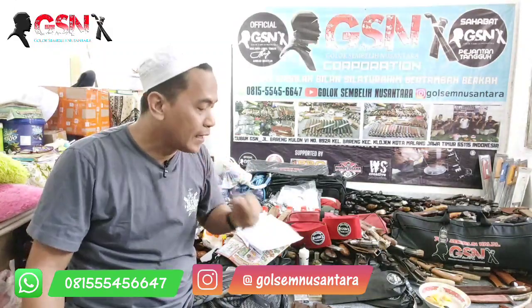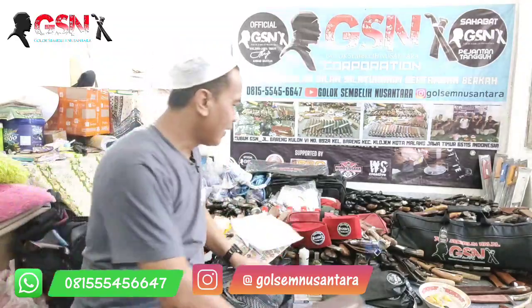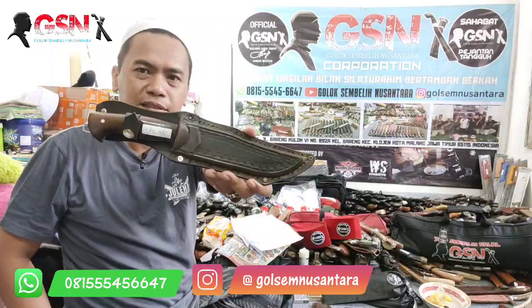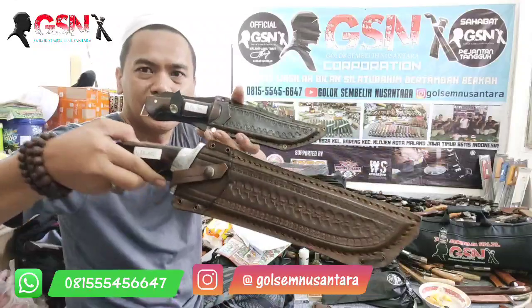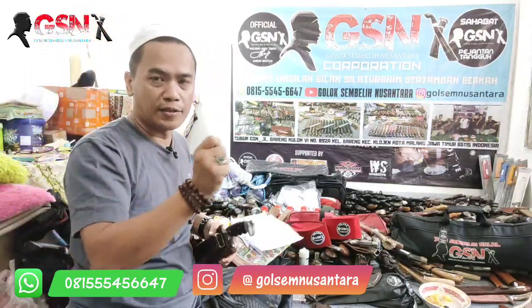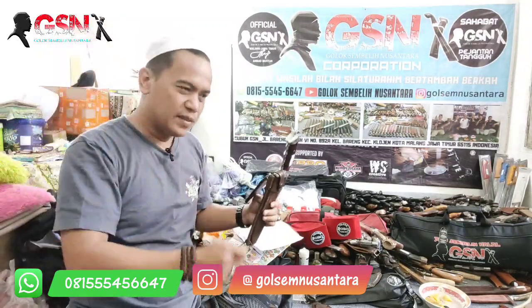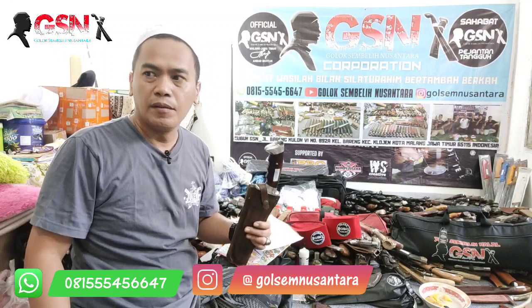Baik, di sini kita akan mereview 4 piece golok tebas, golok cacah. Kalau yang kemarin modelnya ada yang kecil, ini masih ada modelnya seperti ini. Nah, ini induknya, ini anaknya. Yang gede buat ngecacah, ngebacok kayu yang gede — ini kuat. Sebenarnya ini untuk bacok-bacok kayu, bacok-bacok bambu, tebas bambu — kuat.